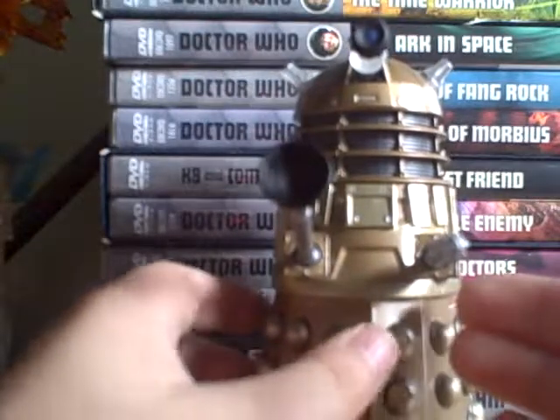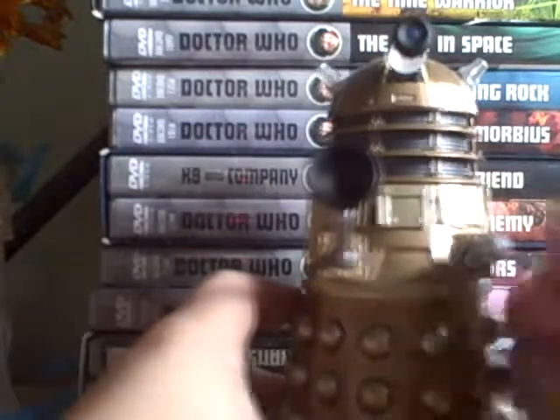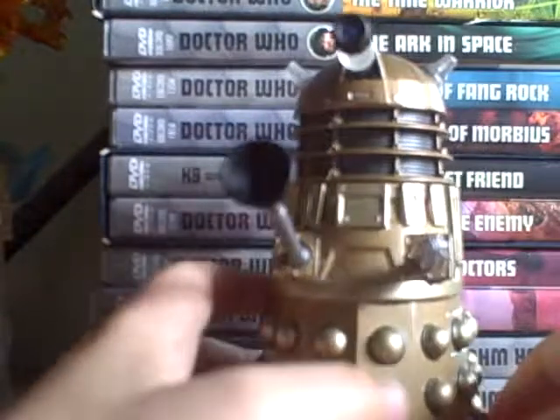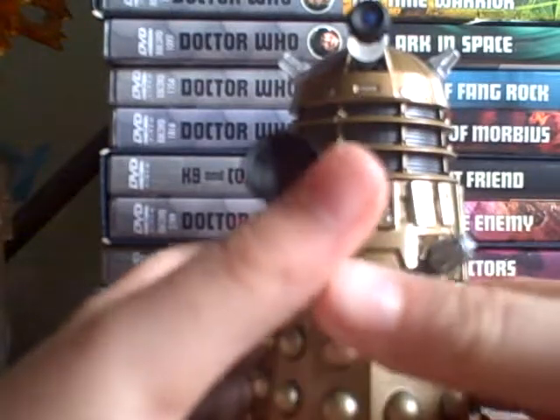It's pretty basic. I don't think you can really get this anymore. It's metal and it was fairly expensive because it's metal. It's more like a collector's thing.